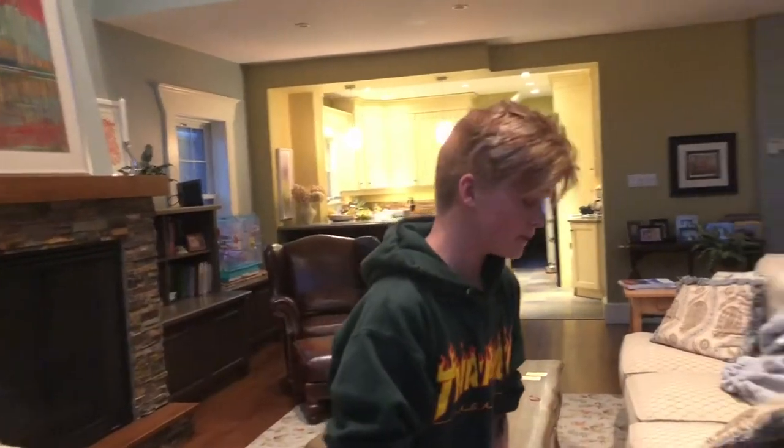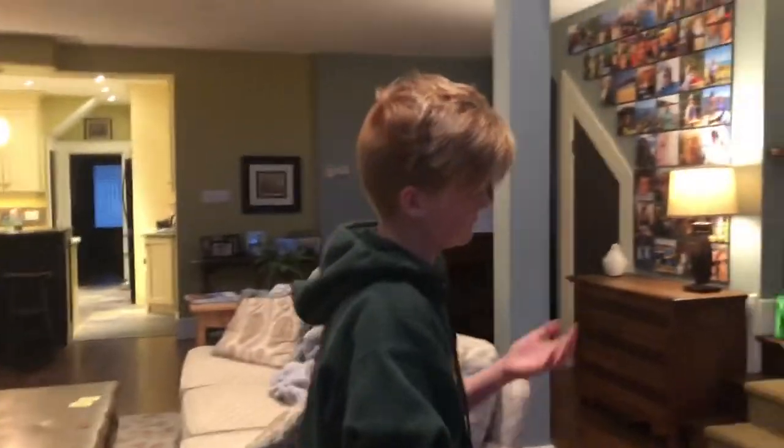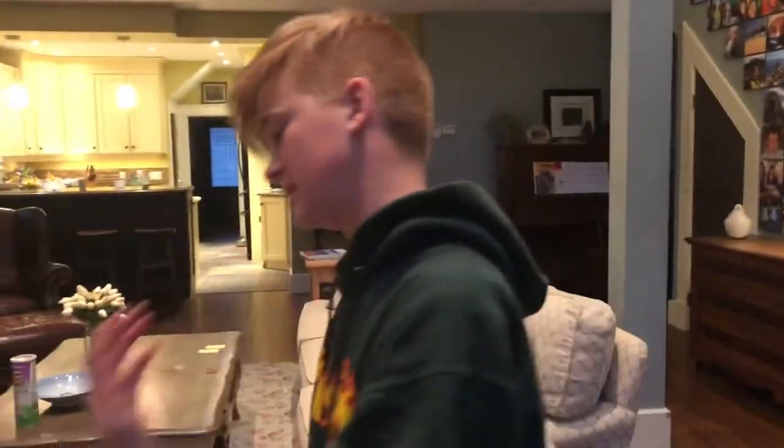Welcome back to another video. Today we are making smoothies. You might not know what those are — you might be American, Russian, Canadian, English, or Spanish. Let's get into it.